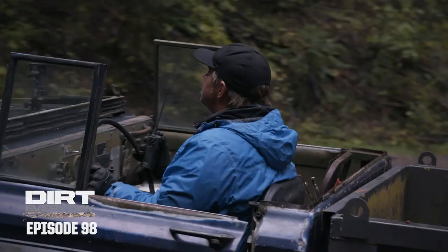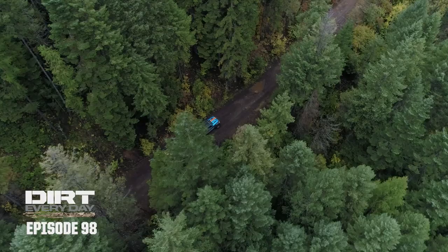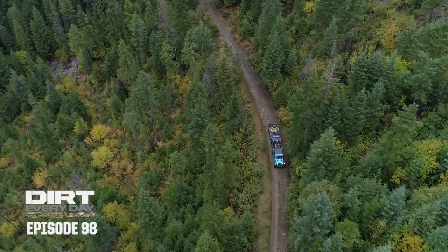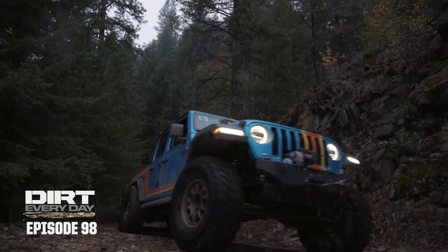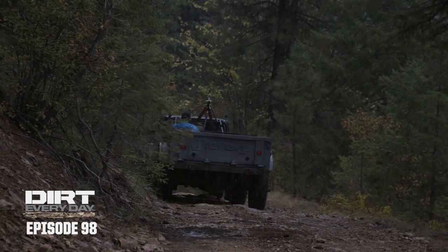We're gonna hit the... We did it, Dave! We did it! We're tow truck drivers! It's snowing back here, Dave. Is it snowing up there? It's beautiful! It's like a winter wonderland.